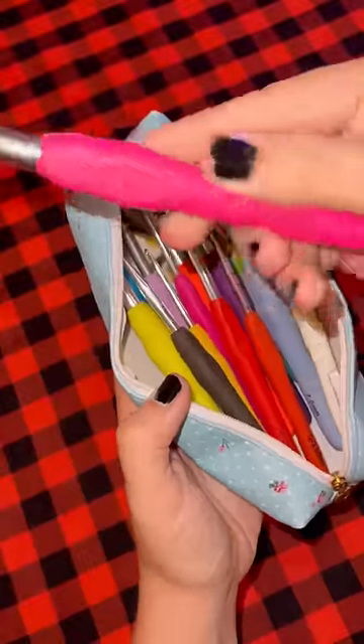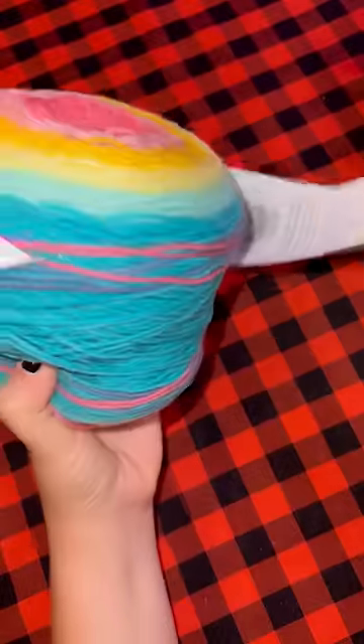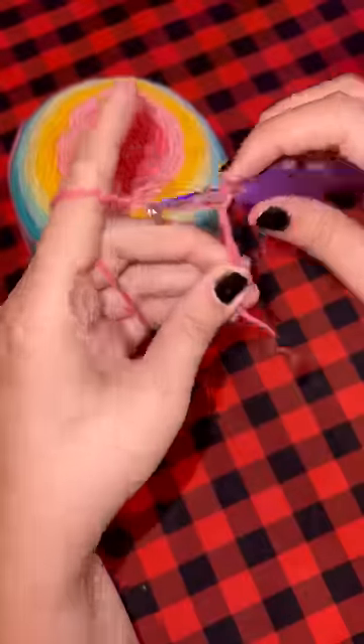This is my favorite set of hooks ever — I will link it in this video. We're looking for the 5mm and there it is. And now we are ready to start crocheting.